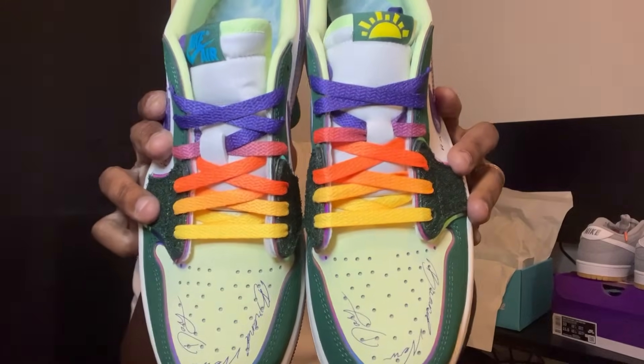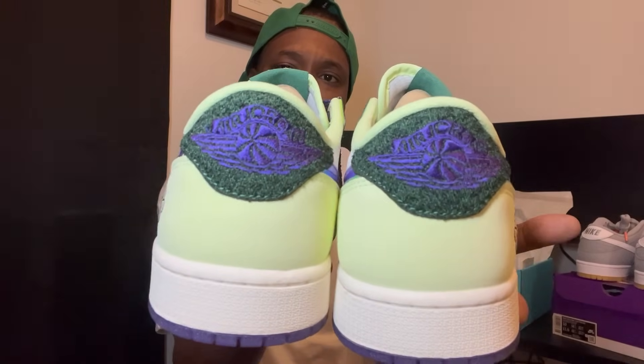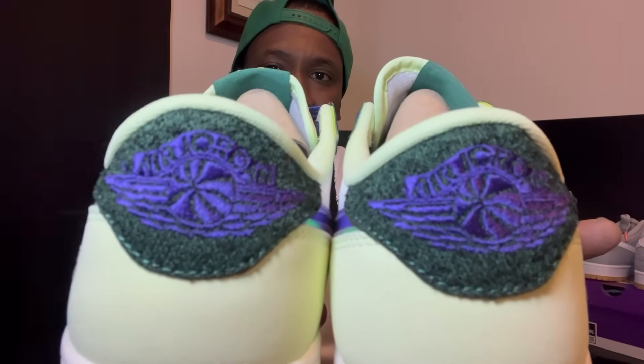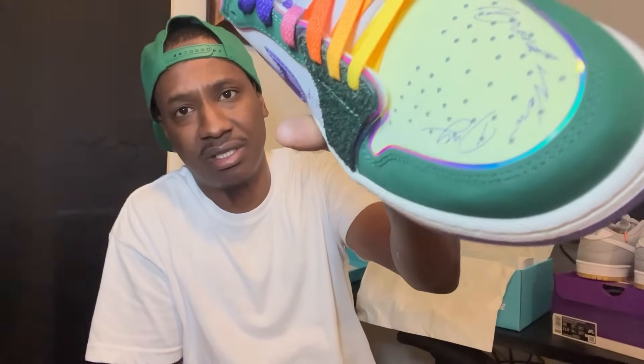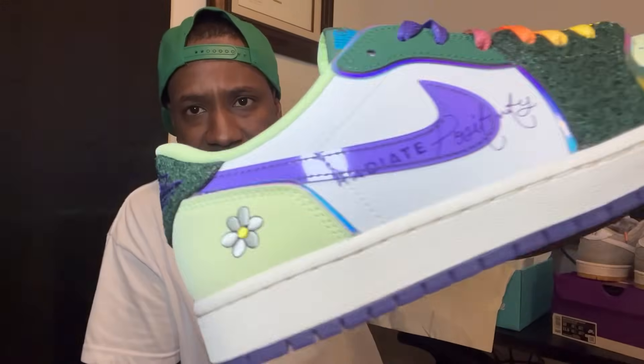I didn't give y'all a back tab shot — there it is, and yes it is stitched. The quality on these feels so good. The suede on the toe box alone is just a one. Y'all see that reflector liner behind it? See the rainbow effect when I turn the shoe? It actually has it on the side also — that reflector is something crazy.